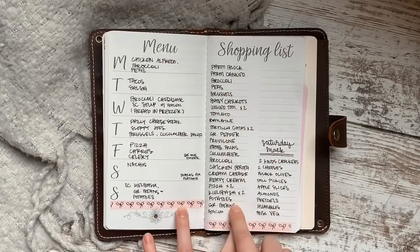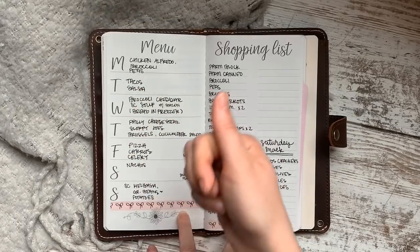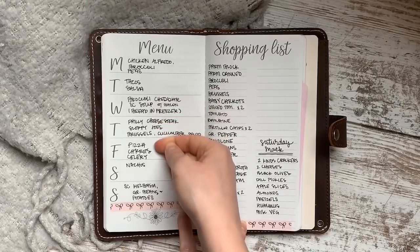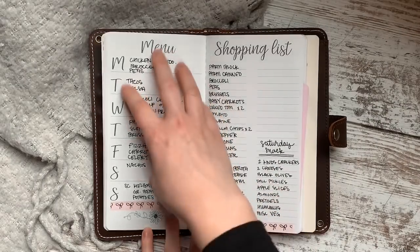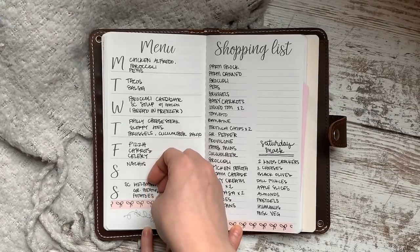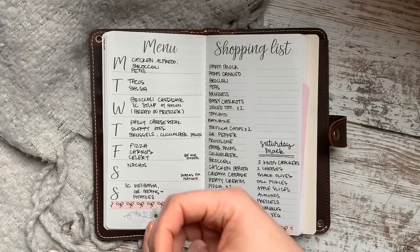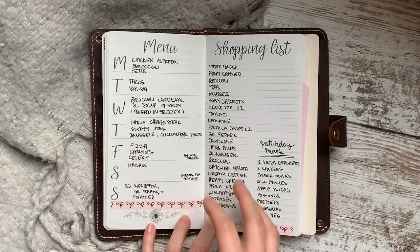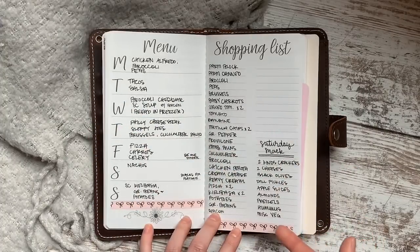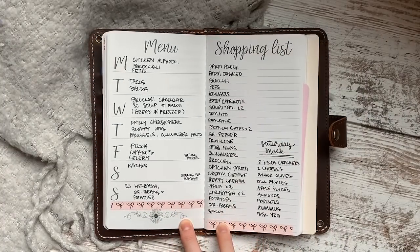The best way to make sure I don't miss anything is to start from the top and work my way down. For chicken alfredo, I make my own sauce, so I need parmesan cheese and I just go through and write down what I need, including side dishes. Every once in a while, writing down taco ingredients — shells, meat, cheese, lettuce, tomatoes, sour cream — will remind me we're out of yogurt, so I'll add that too.